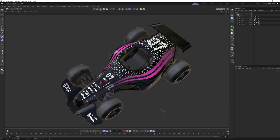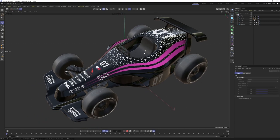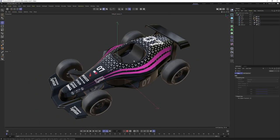All right guys, that was it. I hope you learned something new. I'm aware that BodyPaint is not perfect — it's sloppy, old, and not very responsive — but as I said at the beginning, having an alternative is always a good thing. I hope you learned something new about UVs and texturing. I'll see you in the next one. Take care and bye.